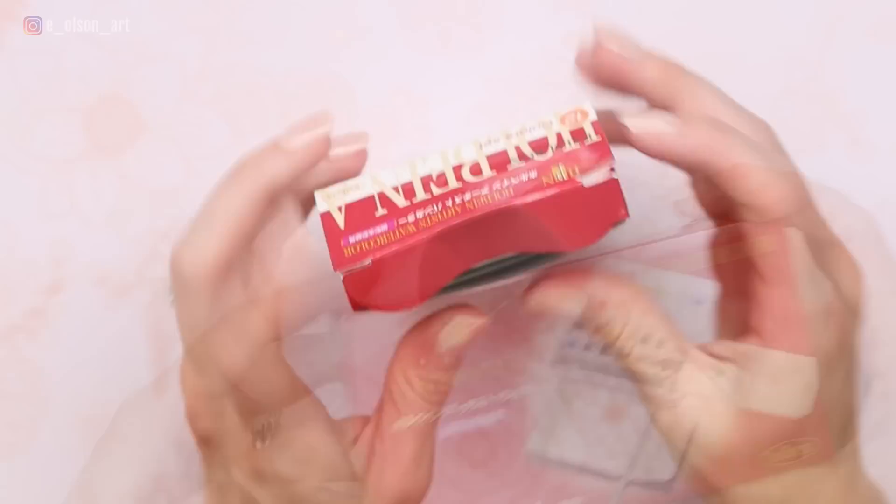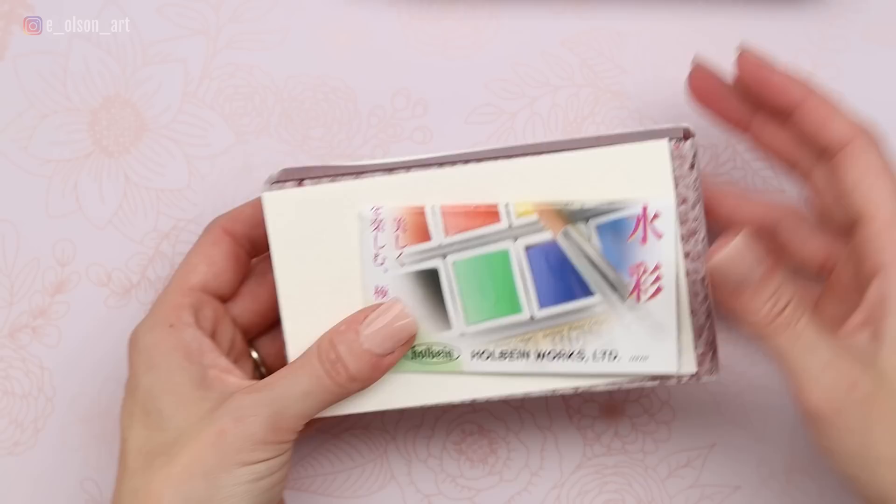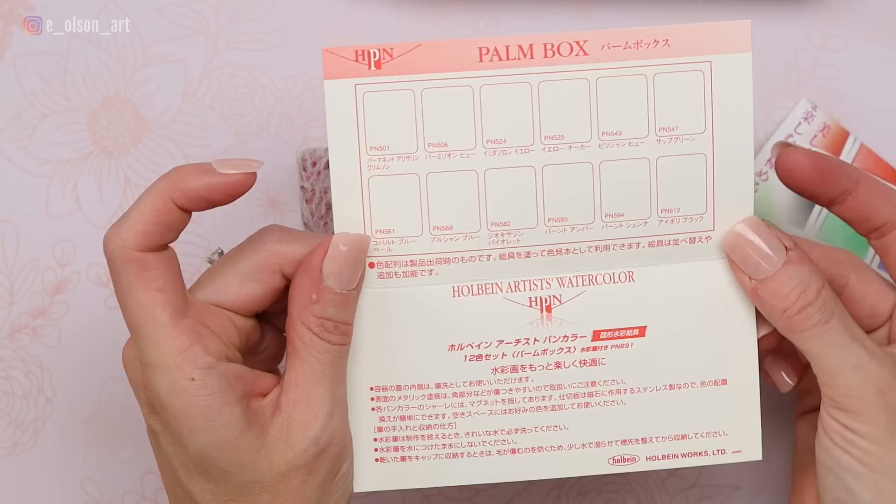Let's open up the box. The corners are a little bent already because my daughter decided she wanted to check it out and open it first — she put it back, thankfully. So here is the box. It comes with a little swatch card, so we can actually swatch our colors in there if we want, with the pigment numbers labeled already for us.